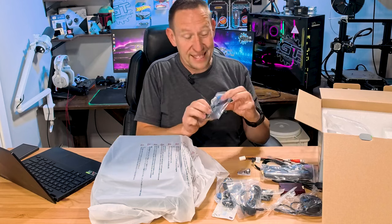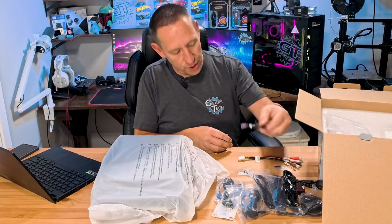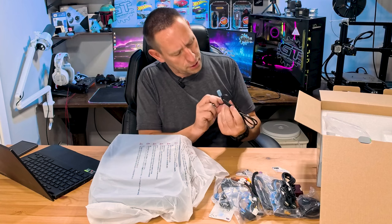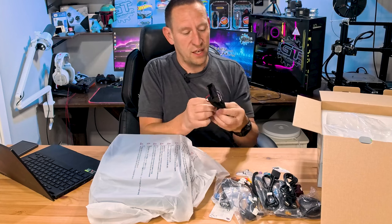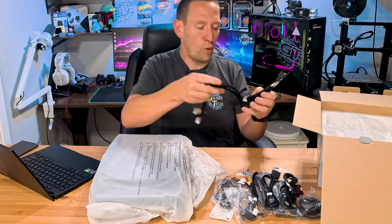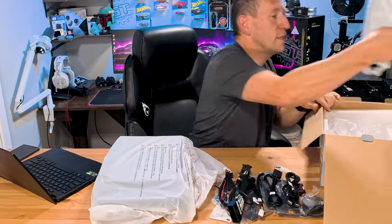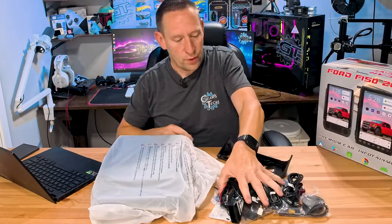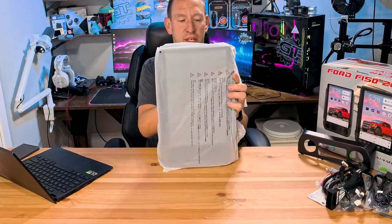I'll walk you through the install — we've got antennas, USB cords, jumper cables, auxiliary cabling, and a factory wire loom terminal to connect everything together. And over here — this is a bezel. The bezel won't make sense yet, but here's the actual unit itself. Wow, look at that — this is very big.